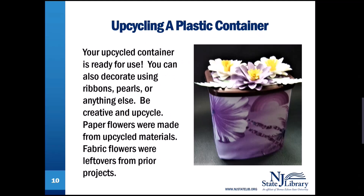Your upcycled container is ready for use. You can also decorate using ribbons, pearls, flowers, or anything else. Be creative and upcycle! The paper flowers were made from upcycled materials, and the fabric flowers from other photos were leftovers from prior projects.